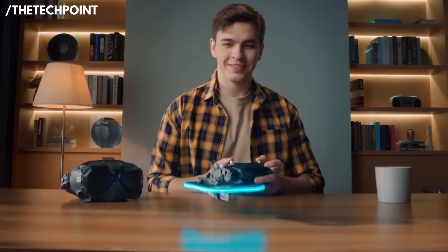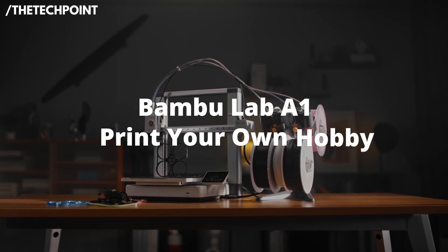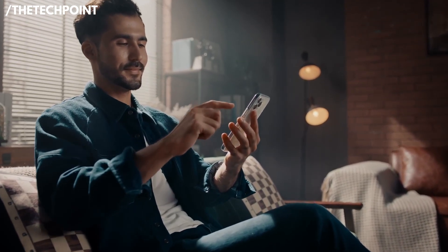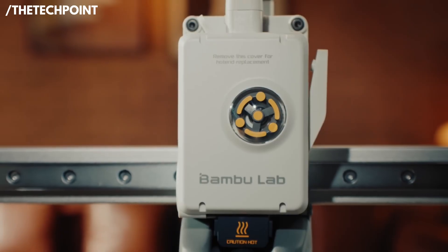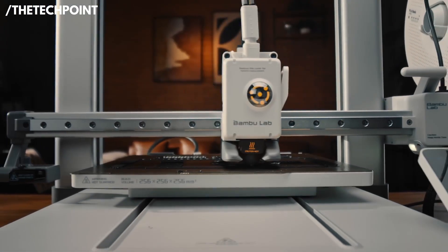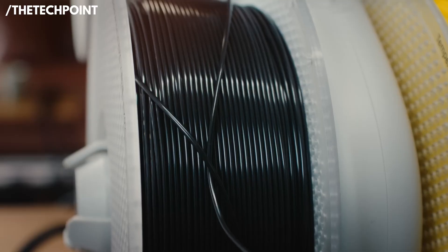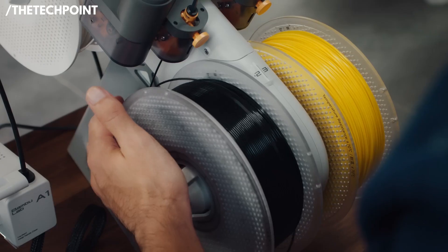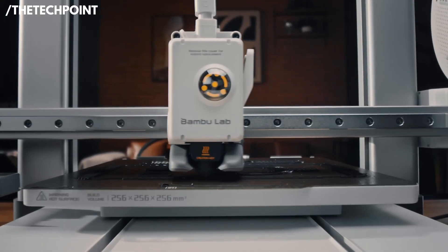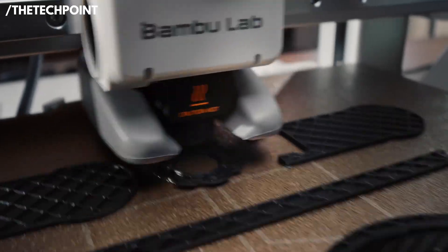The ecosystem matters here too. Bambu's software and workflow streamline slicing, queuing jobs, and monitoring prints so you can manage projects with minimal fuss. Reliability is where the A1 Mini truly shines — it handles a range of filaments with minimal adjustment, and its safety, resume, and sensor features reduce failed prints dramatically. For beginners who want a single machine that will grow with them and deliver great results right away, the A1 Mini removes a lot of the anxiety around starting 3D printing.